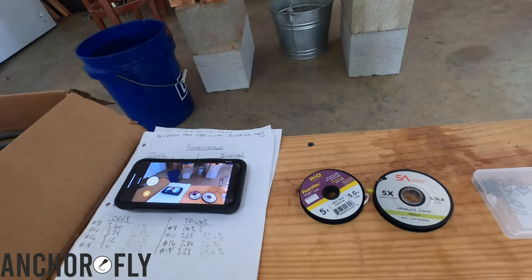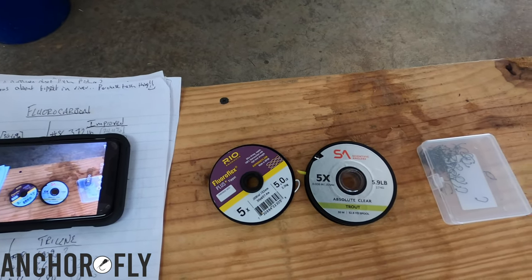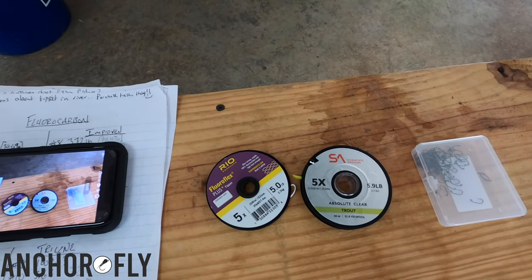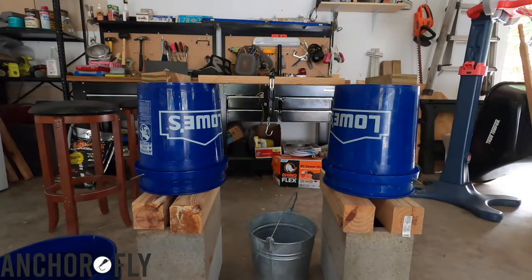Do you even fly fish, bro? Welcome to my sweet lab. I'll take this opportunity to go over the method that was used in this research. So here we have Rio fluorocarbon 5X, Scientific Angler. I use jig hooks for everything aside from the size eight hook. And here we have the sweet apparatus.